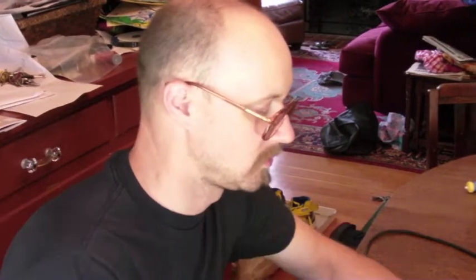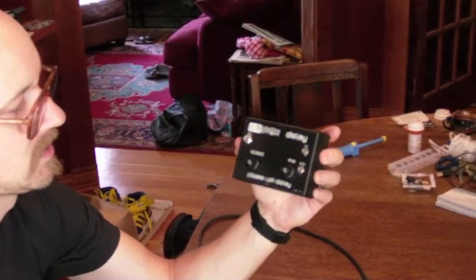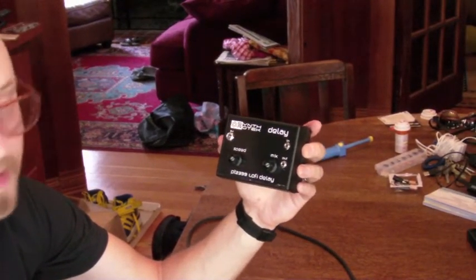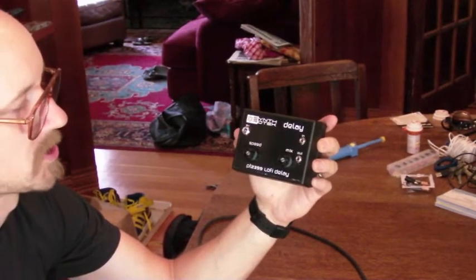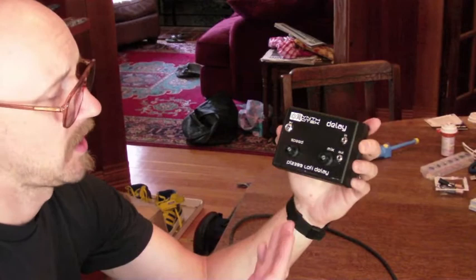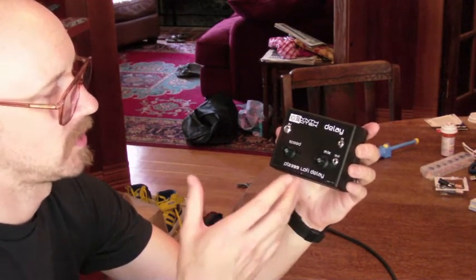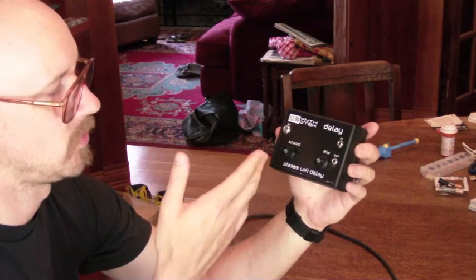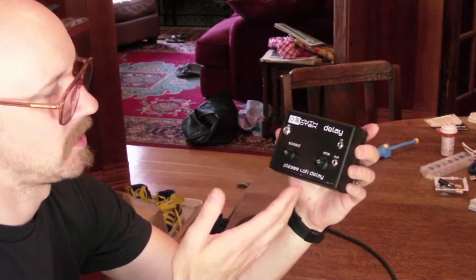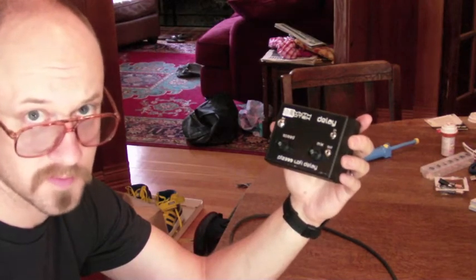Hi, this is Steve from Synthro Tech, and right now I'm showing you our completed kit version of the PT2399 Lo-Fi Delay. Right now we can ship these out in this form where there's a case, and basically there's going to be case mount plugs, a 9-volt connection, and potentiometers, versus our older kits which were more of a surface mount product.